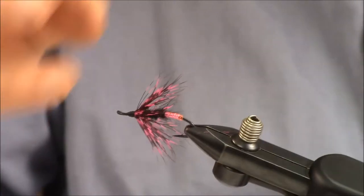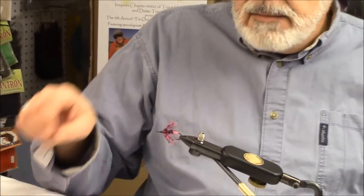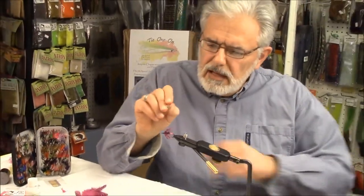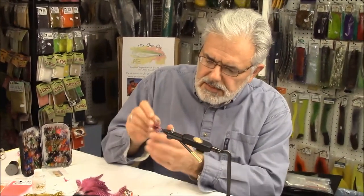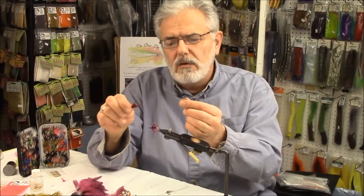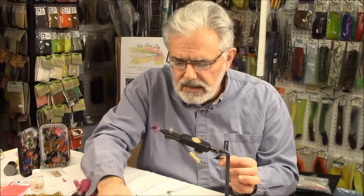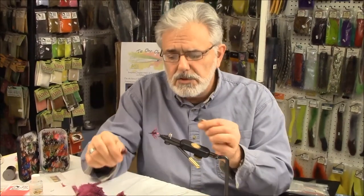Use that fly when the water's a little high and off color — that little tail fluoresces really nicely. Tie these in different colors: green, hot orange or red, fluorescent pink. The blue is hard to find; I haven't seen it available in quite a few years. But this Edgebrite is really cool to work with. Tight lines — that's all I can say. Get out there and throw some flies around. Thanks for stopping in.